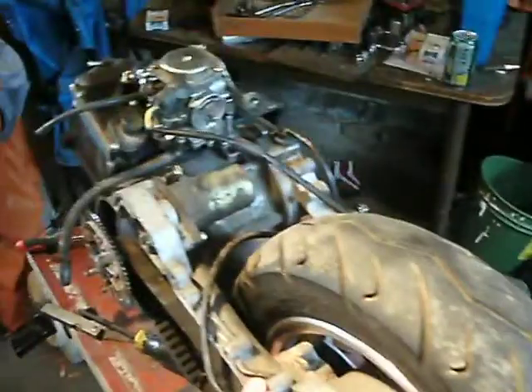A 50cc Moped, and I have it all torn apart right now. This is the newer engine, this is an 08, I believe. Here's the old engine off the Moped, which is actually down there — it's the frame, and it's pretty chopped up, but I haven't got any work done to it yet. But here goes the old engine, as you can tell.